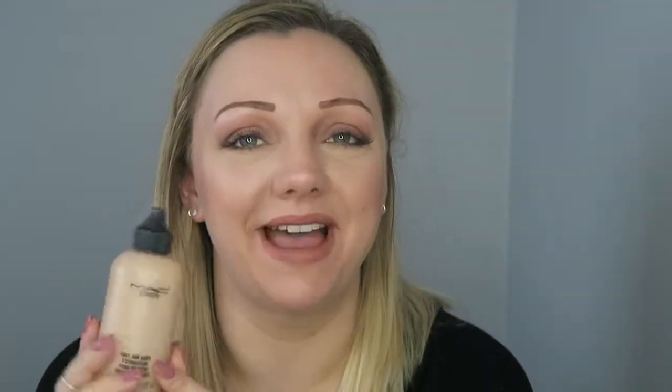Speaking of MAC products — from Back to MAC — this is my MAC Face and Body Foundation in the shade M2. Love the stuff, I've been using this for years, absolute years. I love it, it just makes me so happy. Yes, I would repurchase it again and again and again. I have sensitive skin and it's kind of the only one that doesn't set it off. So this will not be going in the bin — it's going in my Back to MAC drawer. If you don't know, you send six products back to MAC and you get a free lipstick of your choice.